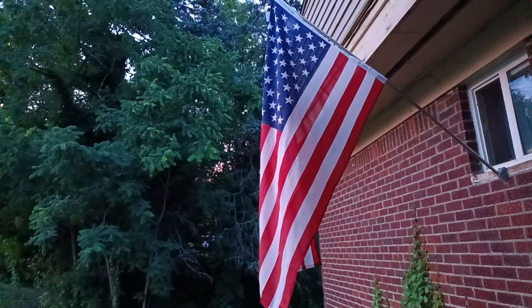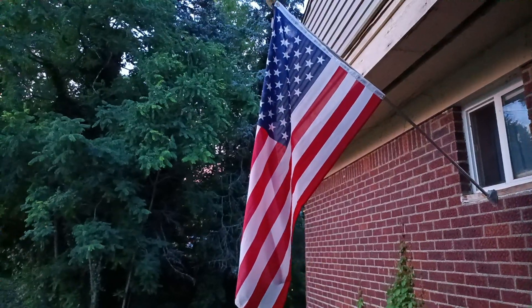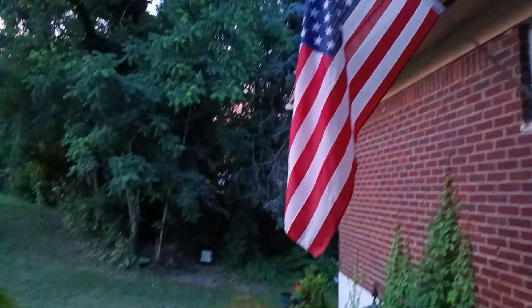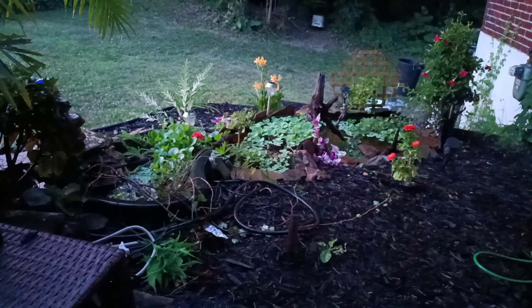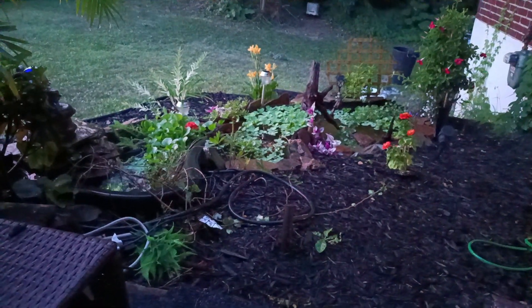I also got an American flag up finally — hell yeah! Everything else is beautiful too.